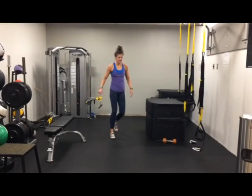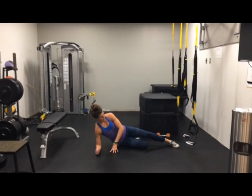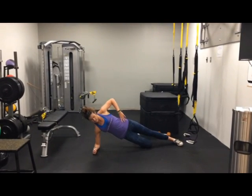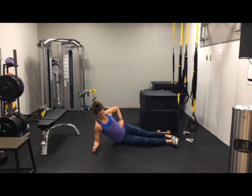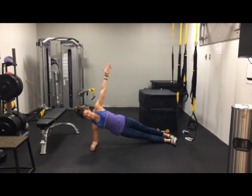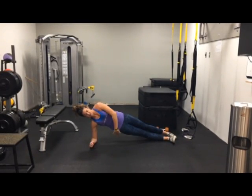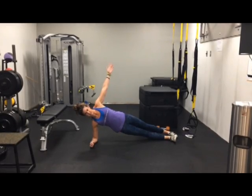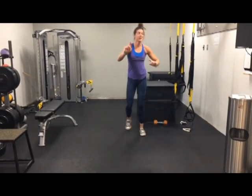Nice job. Last exercise, guys, is a side plank. You can go either from your knees, coming up like this, or you can go all the way out in a split stance and come up just like that. Making sure those hips aren't down but up nice and neutral, and really focusing on stabilizing that bottom hip. And that is your first strength workout. Thanks, guys.